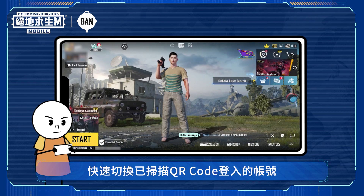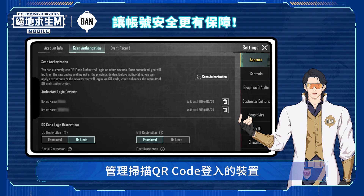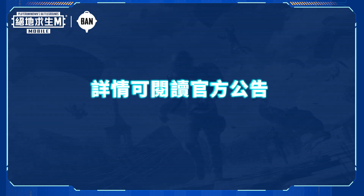Tap switch on the authorized login page to quickly switch between multiple authorized logins with one tap. Revoking an authorization is as simple as logging on your regular device and managing your authorized devices. Check the official announcement for details.